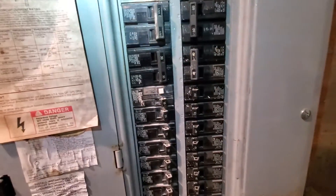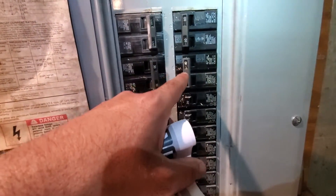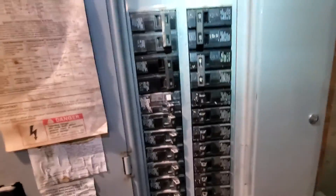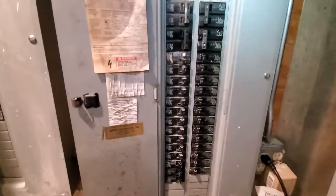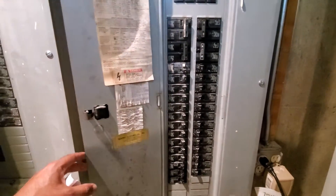I would imagine it's this one for the second floor — less square footage. But I'll let you guys figure that part out. We'll send pictures in the sold email.